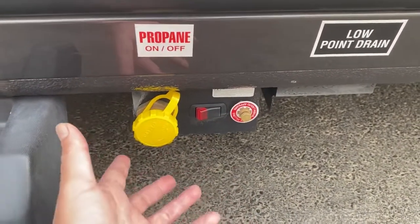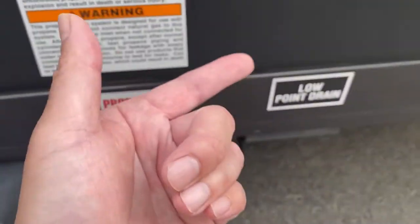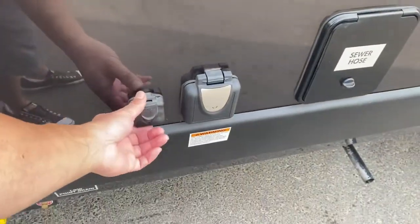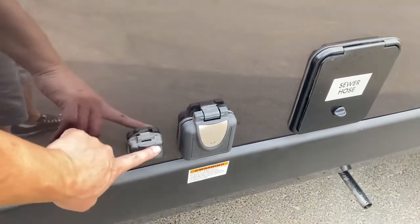When it's like this it means it's off. If you're getting on the road you probably want to turn it off — that way you know the inside is not using gas while you're driving. I'll go over different ways to handle it during your walkthrough, but that's the safest approach.